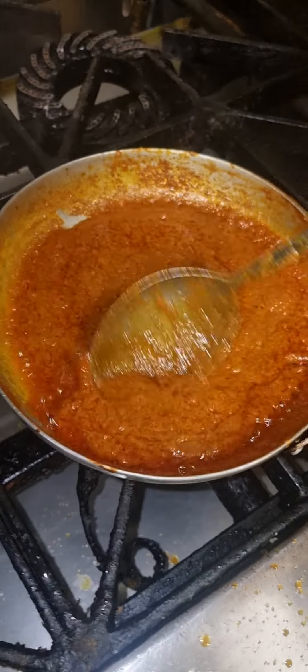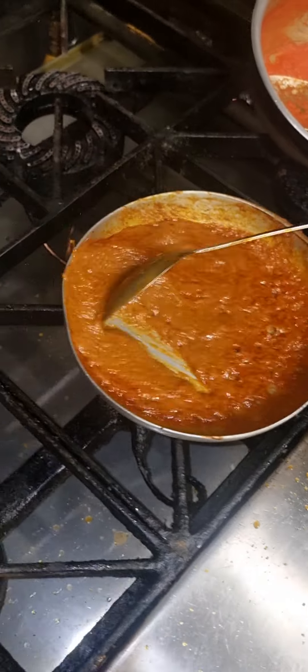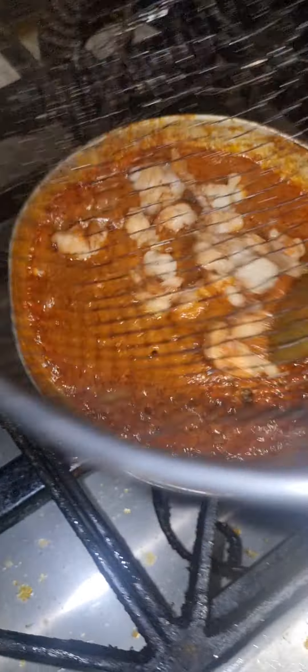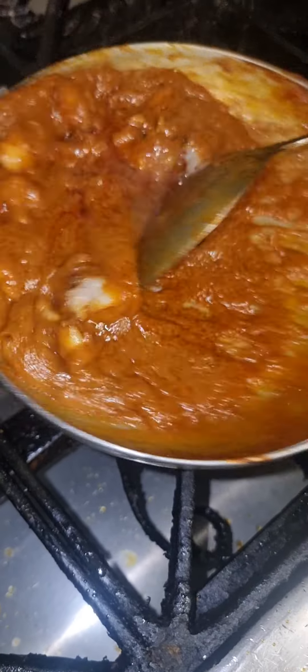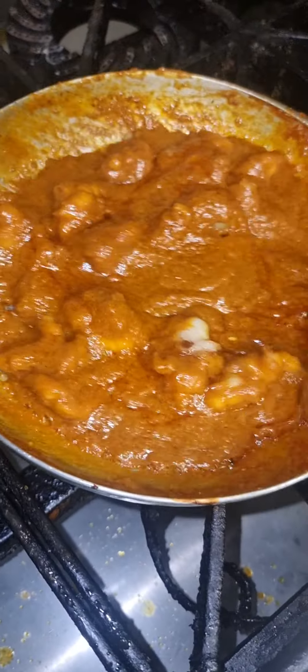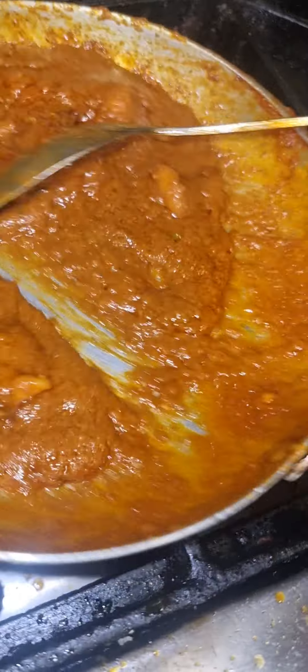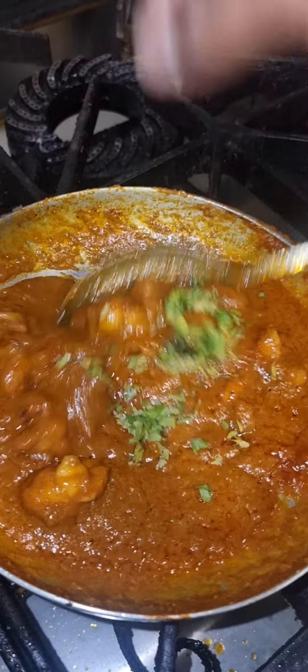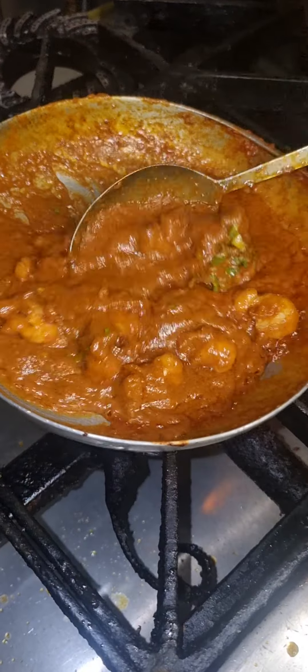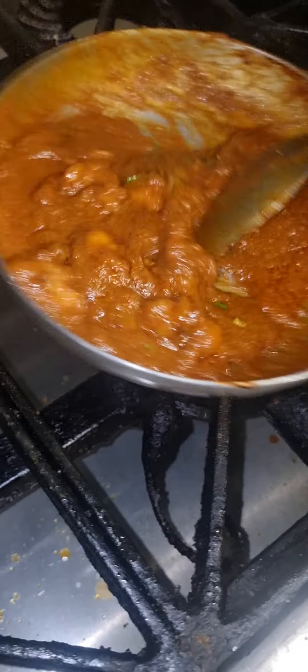I fried the king prawns. It's all going in here now, as you can see — toasting up. A little bit of coriander and a little bit more sauce.